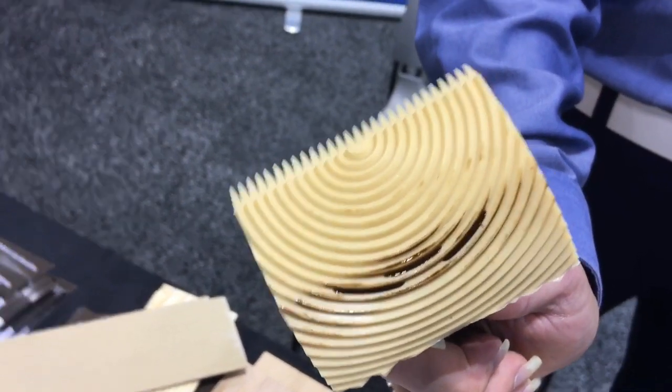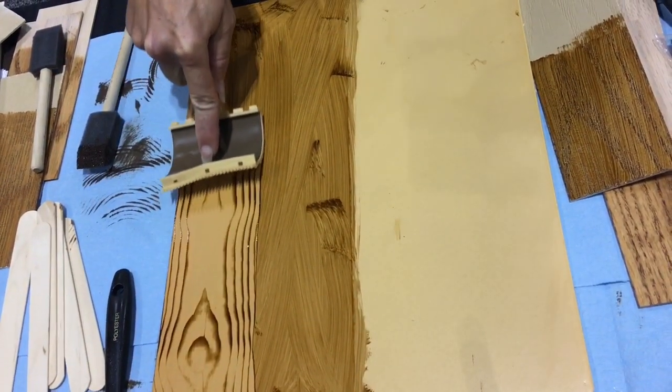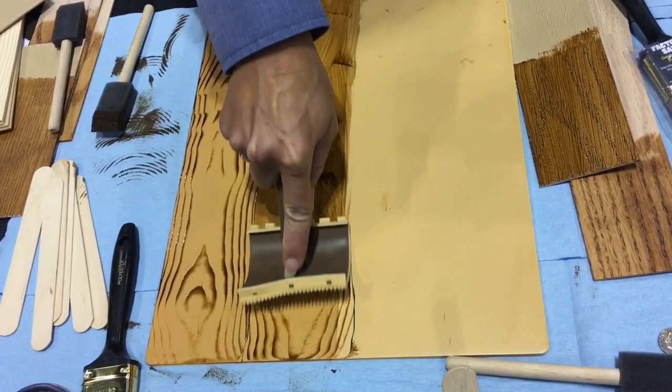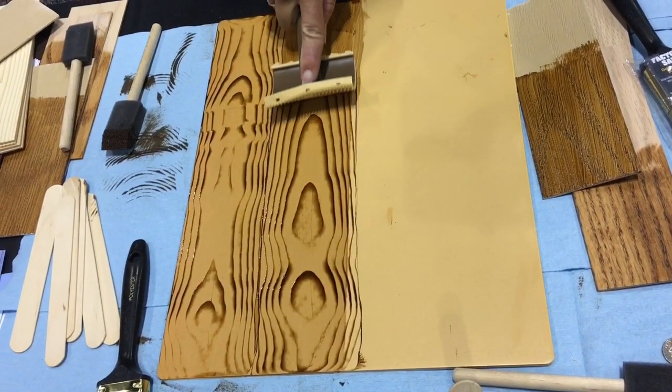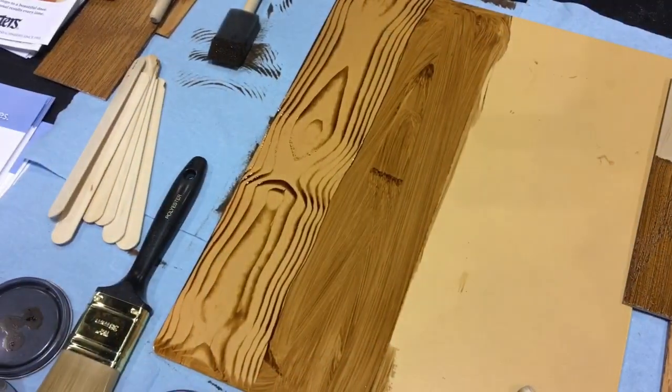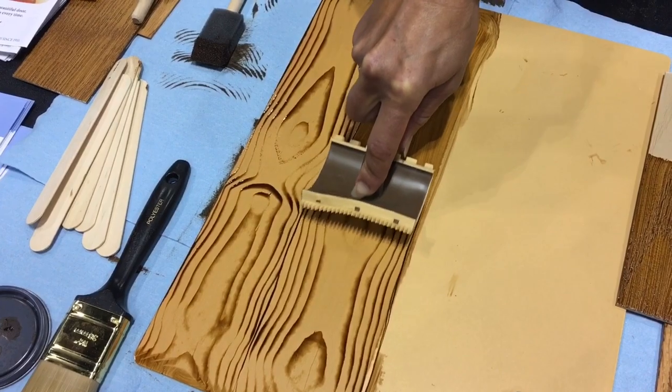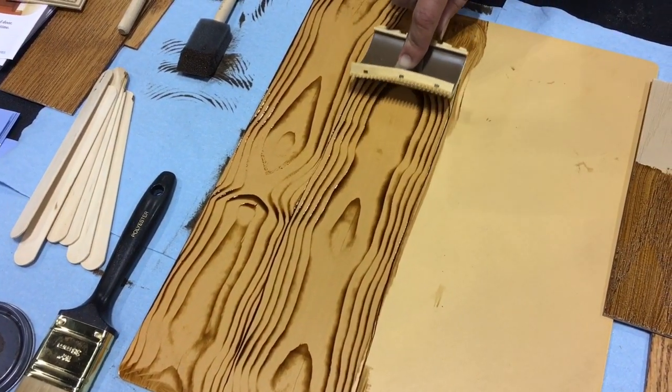Let's also introduce this wood graining tool — a wood graining block. Watch how magical this seems: by dragging and gently rocking the tool across the surface, one gets a very strong imitation of real wood.